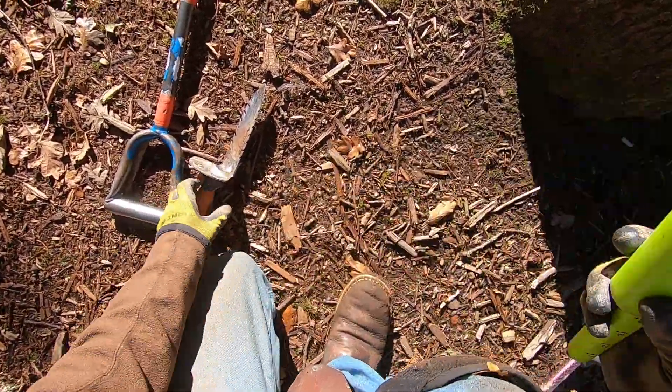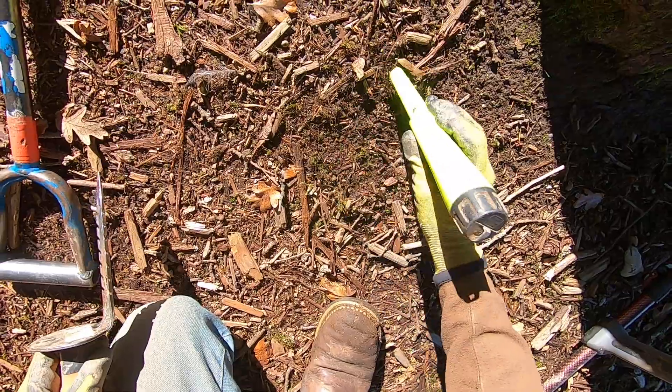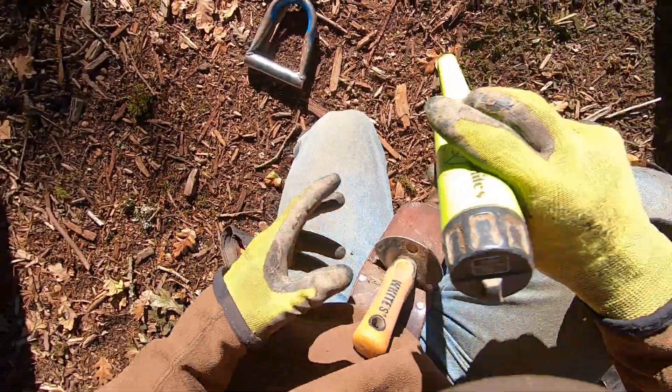Taking out some spoil of the day, man. I want to get some jewelry today, and it is gonna be hard to get. Turn on my pinpointer again here. Let's check it out. This one might be deep.